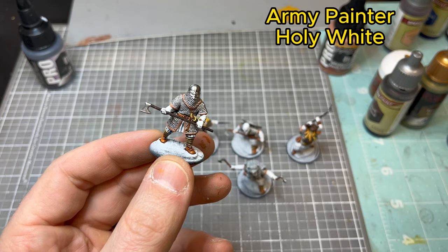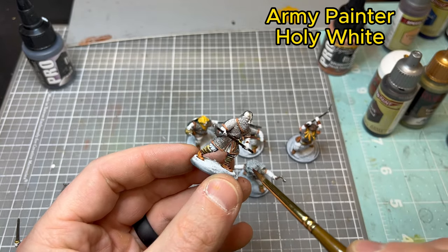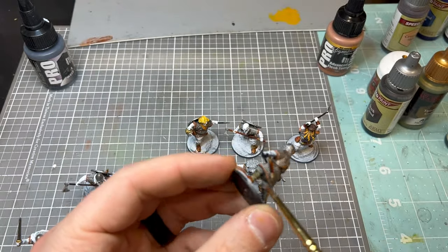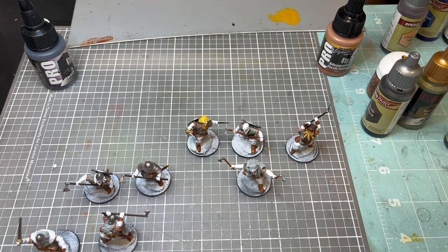Now we're going to move to Holy White. Still working on the legs, we're going to touch the little bits of his pants. This will dry almost like a gray. After you do the model, definitely go in and do some highlights wherever you'd like.